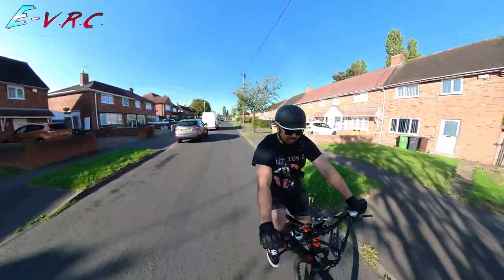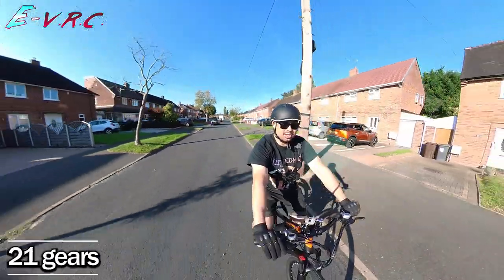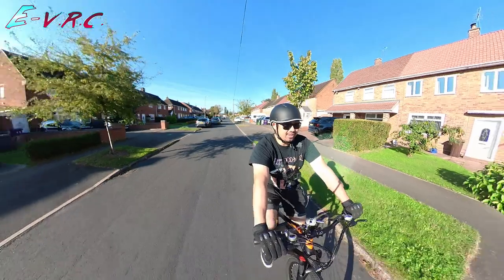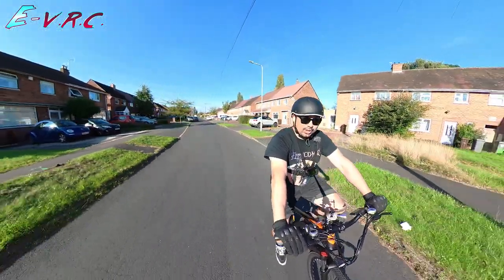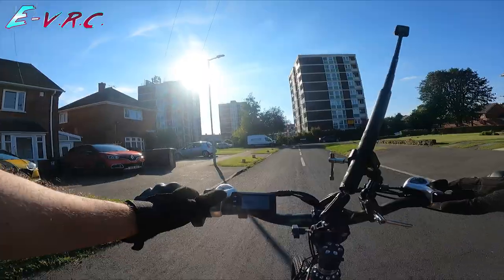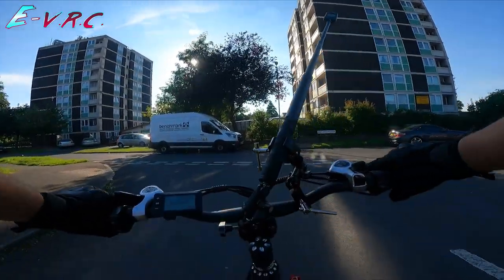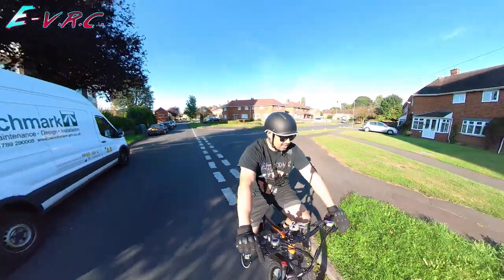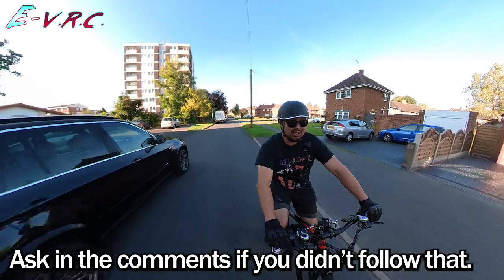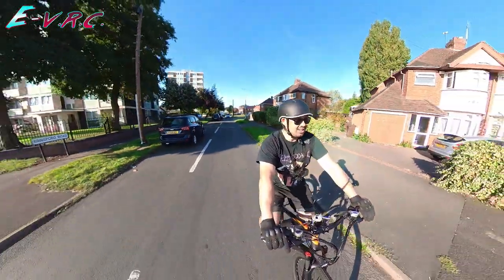I'm on zero assist right now and to be honest it feels like riding a normal bike. This has got 21 gears, which is unusual for an e-bike. I'm currently in gear 7, which means the middle ring on the crank is on the smallest one — the easiest one. The left-hand lever isn't quite as precise as the right; you have to move it a certain distance until it gets onto the right ring. So now I'm in the middle ring with gear 7 at the back — technically gear 14.